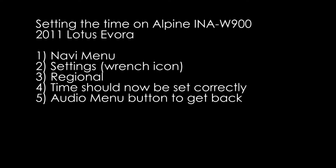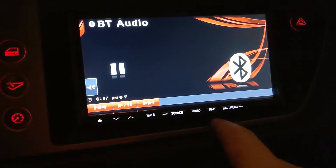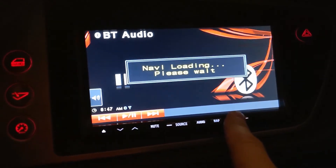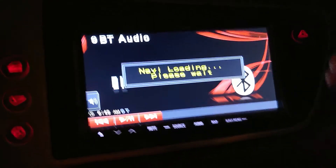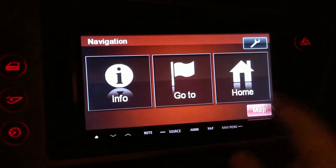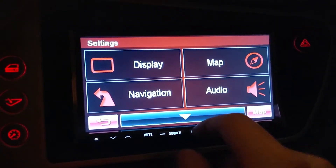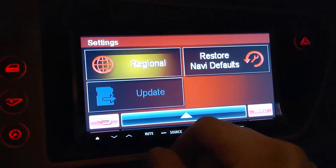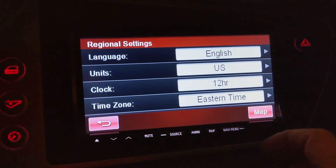Let's move on to setting the audio head unit time. It's both simpler and less intuitive at the same time. So here we go. You have to get into the navigation menu. Turn on the navigation. Accept all that. Navi menu. Now you go to this one up here, and suddenly we have more information. Regional? Yes. We're close. Language. Eastern. Time.